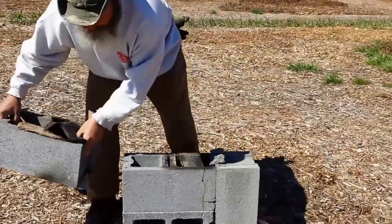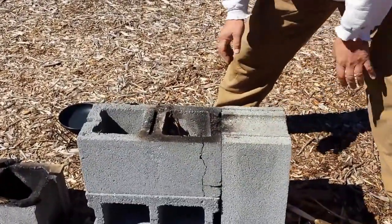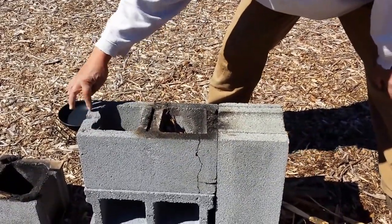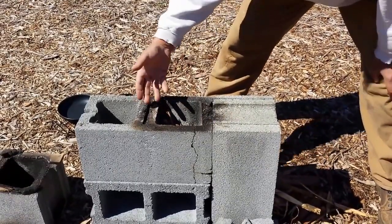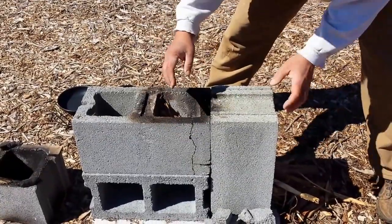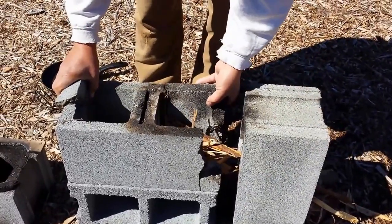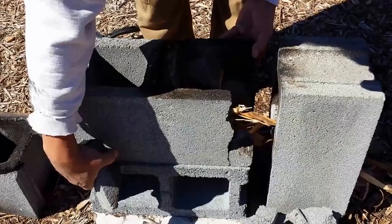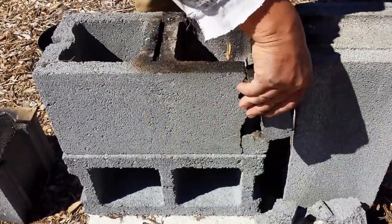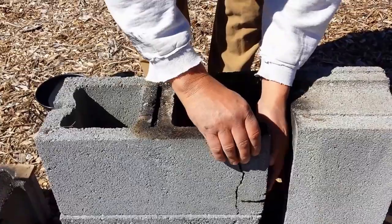Let's take off this top block. They make an H block and we couldn't find them anywhere. An H block has this part open and this part open, but we had to use a standard cinder block and ended up busting out the side. It wasn't the cleanest thing but it still functions — it's good enough. So it all starts with this bottom block, which is laid horizontally. This is going to end up being the bottom of the firebox right here.